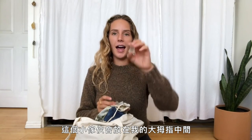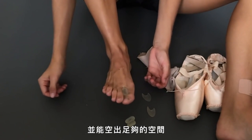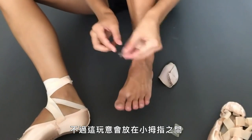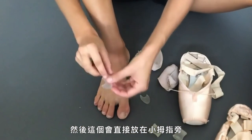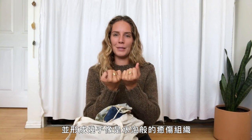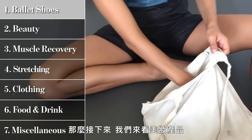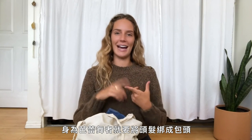Underneath the toe pads are my toe spacers. This one goes in between my big toe to help with bunion prevention — it creates a nice space so my big toe isn't rubbing the one next to it and creating friction or a blister. Then this super thin one — kind of looks like a little spaceship or fish — goes between my pinky toe and the one next to it, because I unfortunately have a corn there. When I've got it in, I don't even think about it.